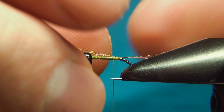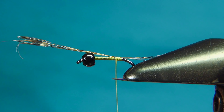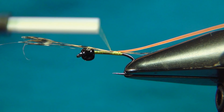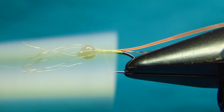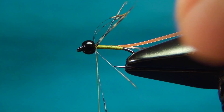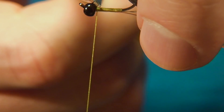Here we're going to tie in our hotspot material. I'm just taking a little piece of this Cheeky UV material, designed for cheeks on buzzers but working really well as a rib or in this case a hotspot at the back. I'm taking this up and at the same time tying down the Coq de Leon. Once at the bead you can cut these away.